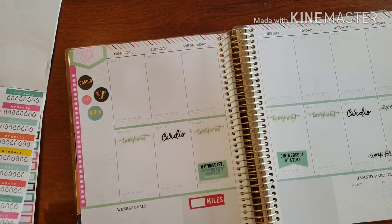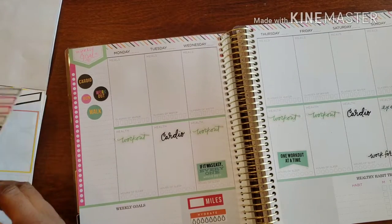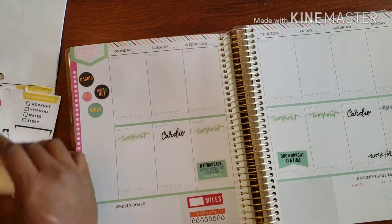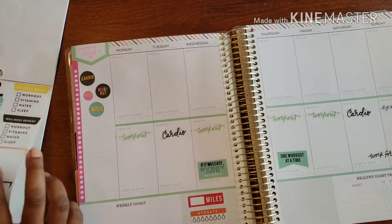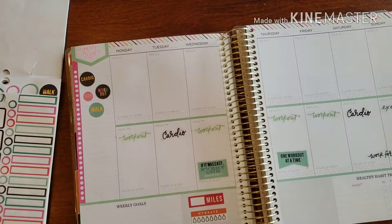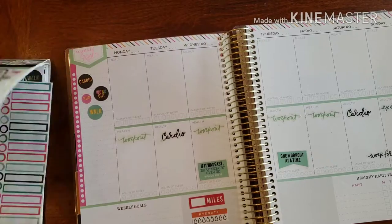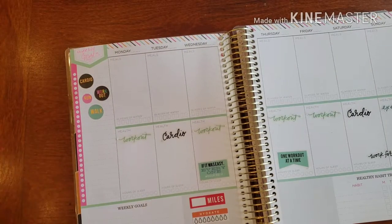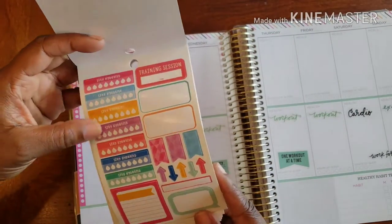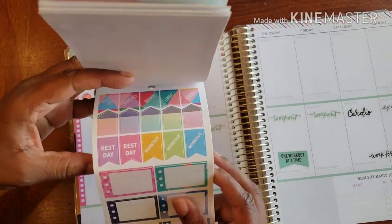We'll have a nice little heart rate sticker in there. We already have walk covered. Let's get to some other stickers — this is not all that I have. I definitely have more stickers I want to use. I have this 'Just Hustle' one which I totally love.